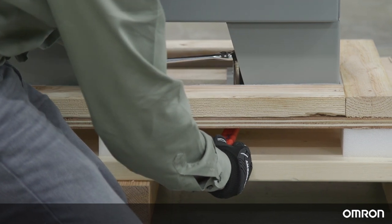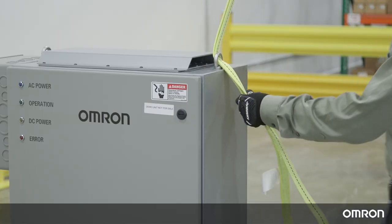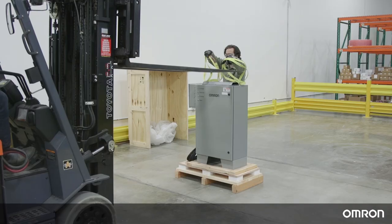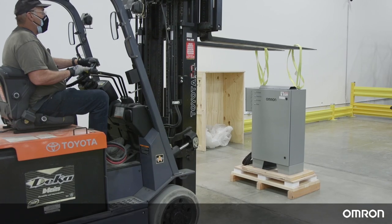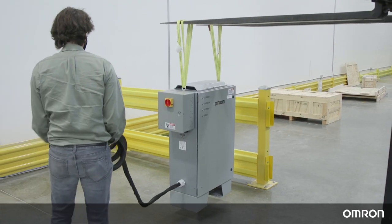Remove the 6 bolts attaching the power supply box to the pallet. Attach safety-rated lifting straps to the 2 eye bolts on the power supply box. Using a crane or forklift rated for at least 1,100 kg, lift the power supply box off of the base pallet and gently place it on the ground in the desired location.